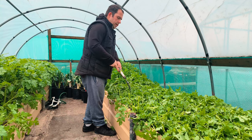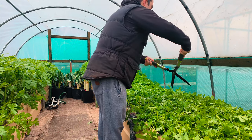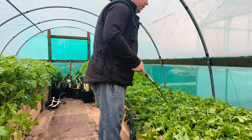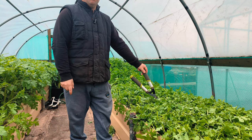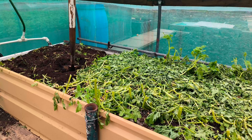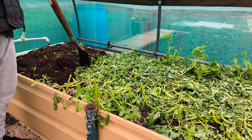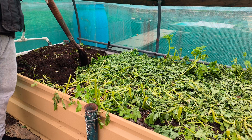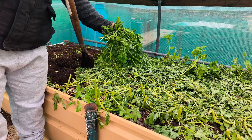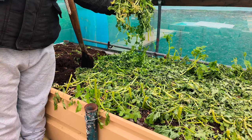When it's softened and gone to nothing really, it'll be less than what it is. Then we'll start digging it in and we'll show you watering it. Right, we're back — a few days after. It's all wilted down as you can see. Yeah, it's all wilted down nice now.